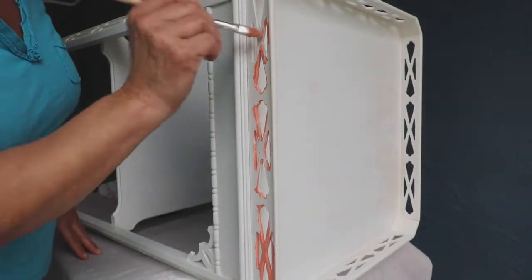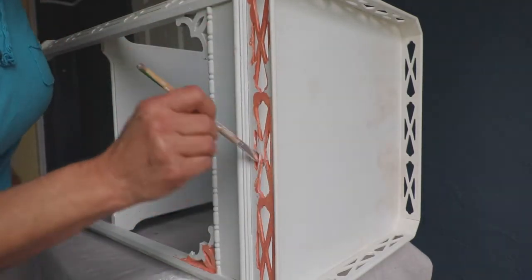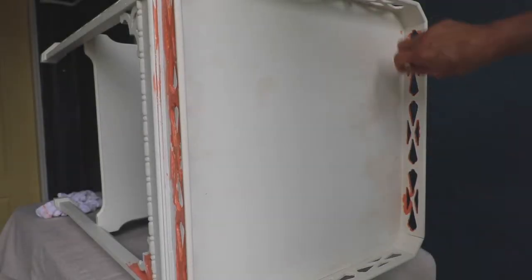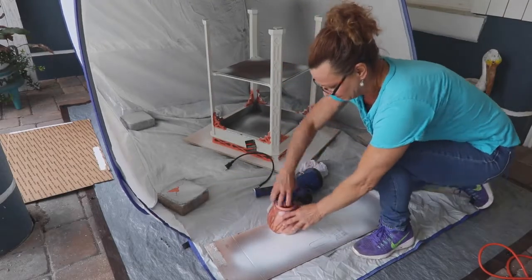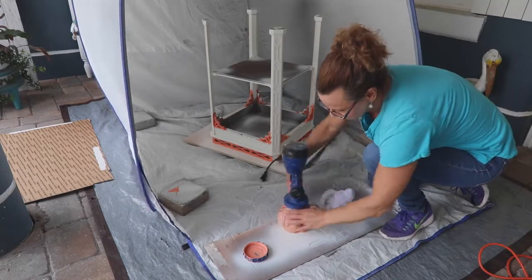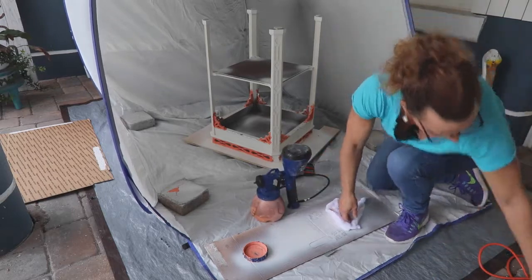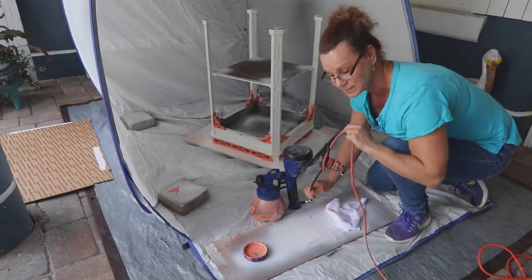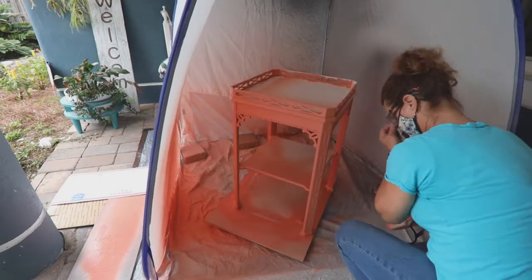Plan on giving your furniture piece two coats of paint in the same way as the primer was applied. I started just like I did with the primer by hand-painting the fretwork detail. I set up my Super Finish Max with the coral paint, just like I did with the primer, watering it down to the consistency of pancake batter. I did a test spray pattern and applied two coats of paint, just like the primer, allowing each one to dry completely in between.